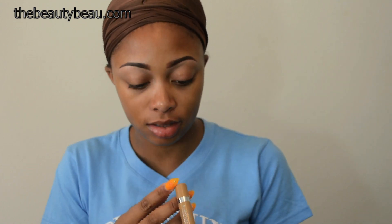First, I'm going to apply something to even out my eye area. I'm going to use the L'Oreal True Match Crayon Concealer in Medium Deep.